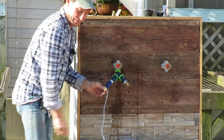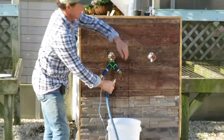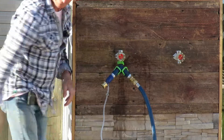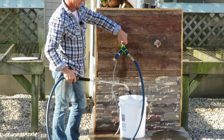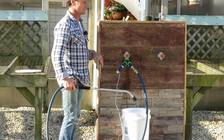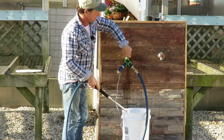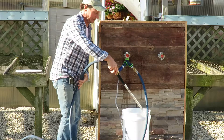We're going to take the end of the hose with the male end, pull this back, and connect that. We're going to fill our bucket — the bucket is part of the packages and includes the lid, which has a pre-drilled hole in it. We're going to turn on the water and fill the bucket halfway full with clear water.